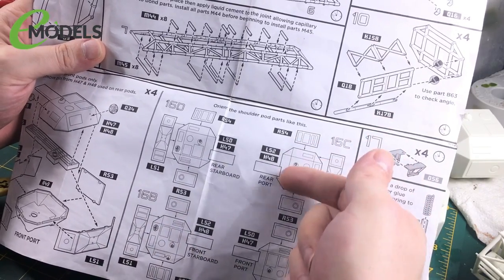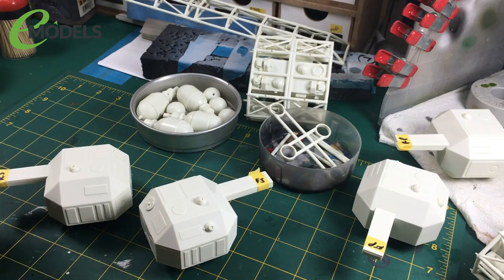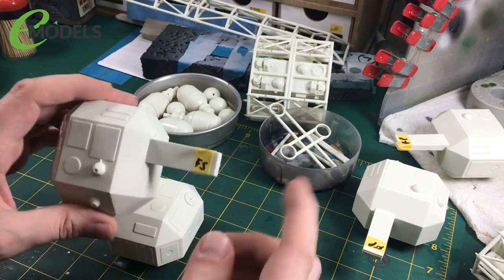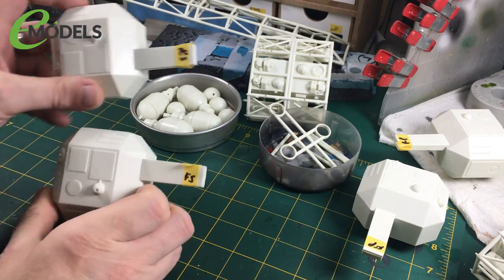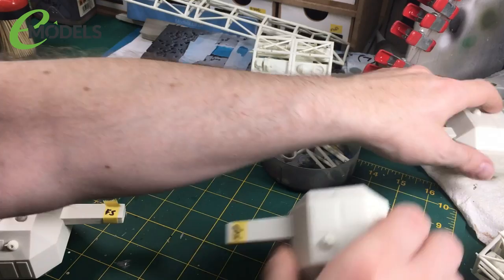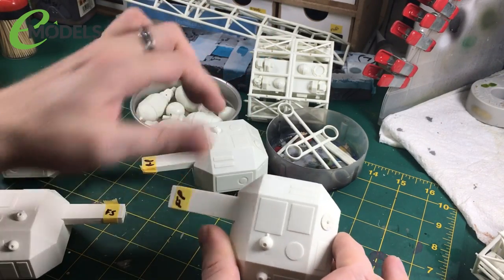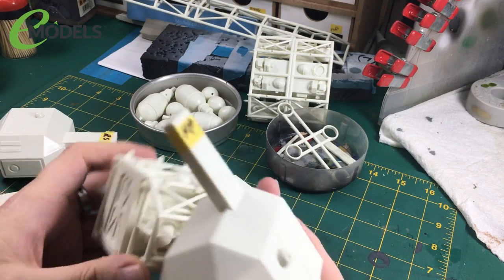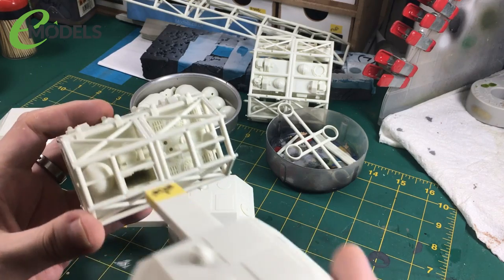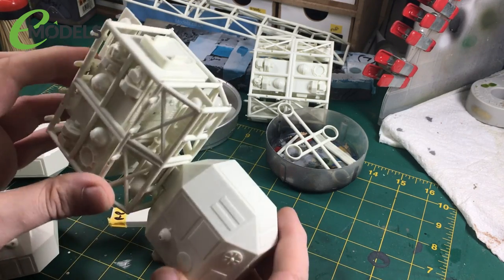The arms are set inside, not outside. I've actually gone ahead and built those. I've marked them so I know which is which — that's the front starboard, that's the rear starboard, and then you have front port and rear port. These arms are on the inside edge, so these basically just slot in — that's how they attach to the pods.